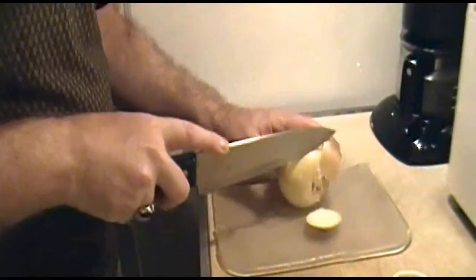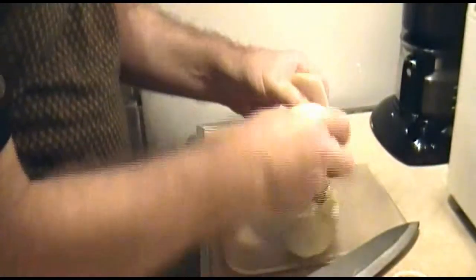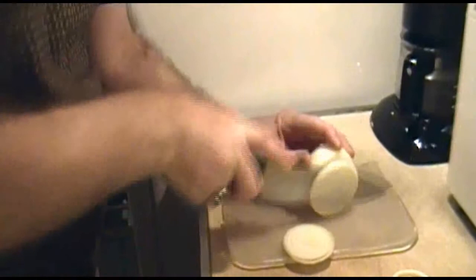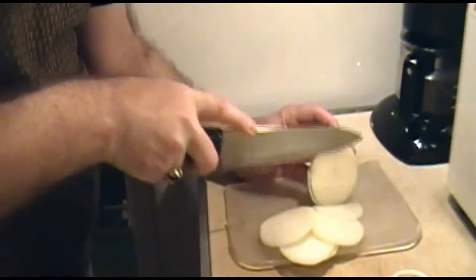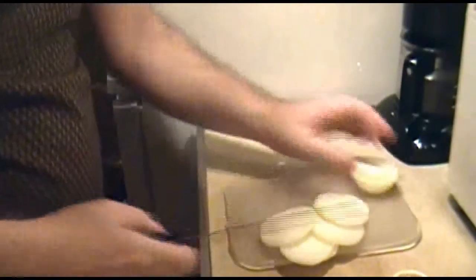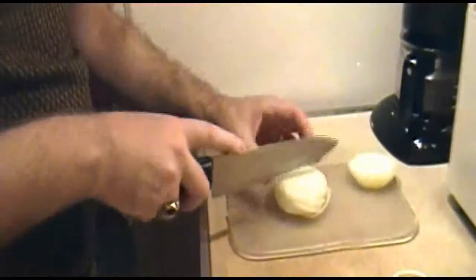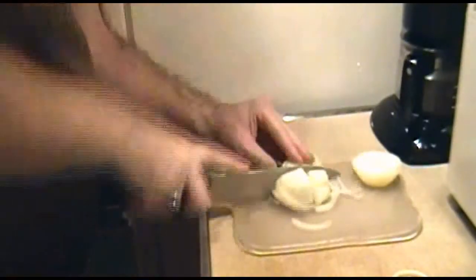We'll start with the onions. The first thing you want to do is to peel and then slice your onions. Now quarter your slices. You want to end up with about one cup of sliced onion. Now set these aside.